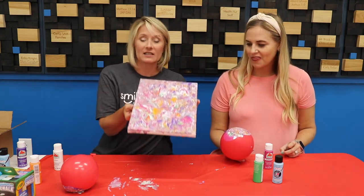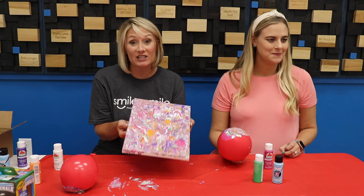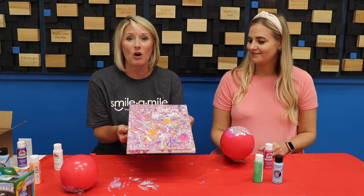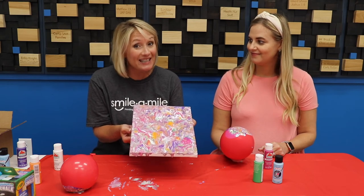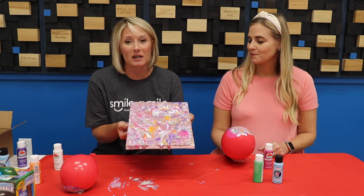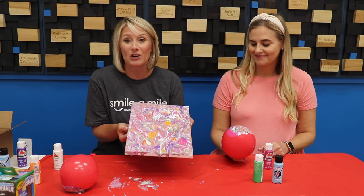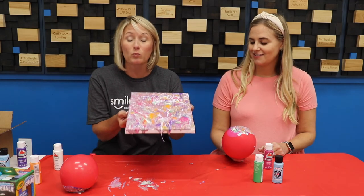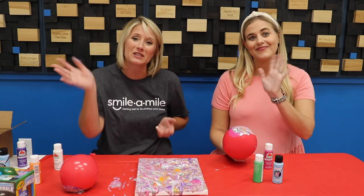Let me hold this up so you can see it — you're going to have your own pretty creation! We really hope you enjoy this and we'd love for you to send in your pictures so we can show all the campers your beautiful work. Miss Jane Ann actually sent this idea to us — she originally gave us this balloon pour art idea. We love you guys, have a great day, send us your sidewalk chalk art and your balloon pour, and remember — hope is never canceled!